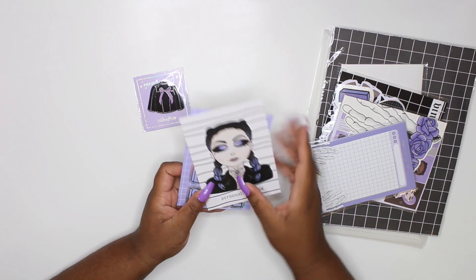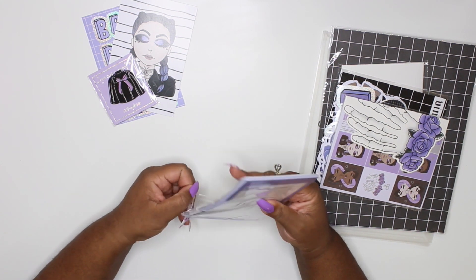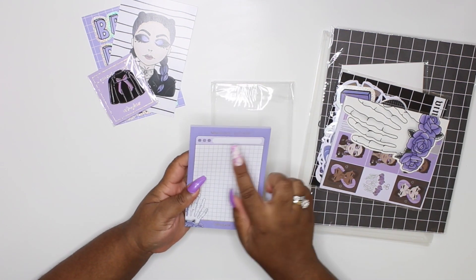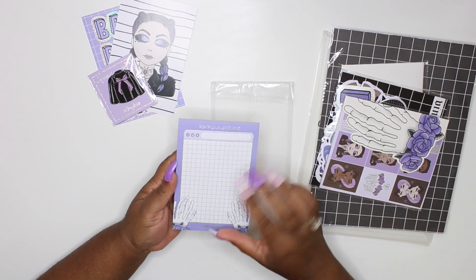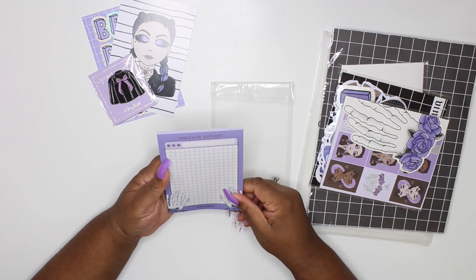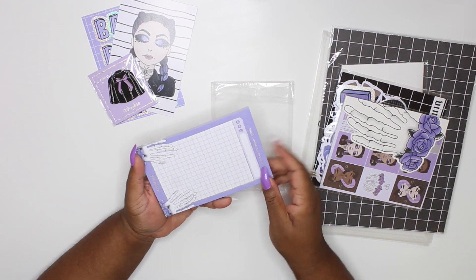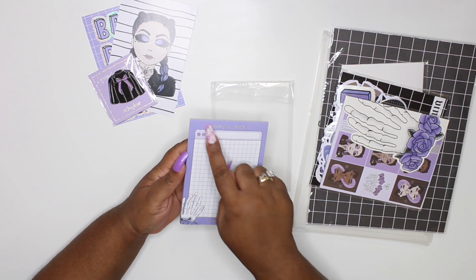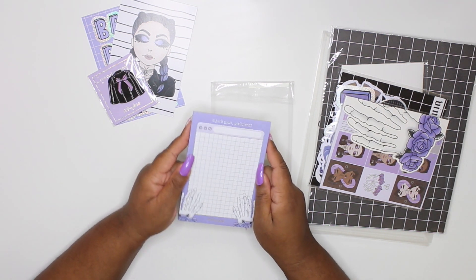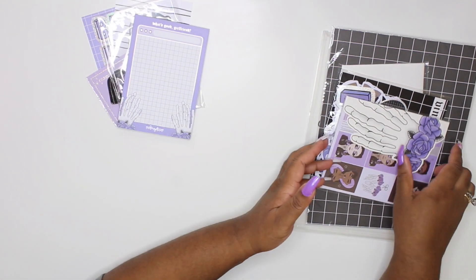I am here for it, I love it! So here are the sticky notes - I'm going to open these so you guys can get a better look. These sticky notes say 'What's Good Girlfriend' and they have little skeleton hands. They are just so beautiful - complete foil all the way through. You got the Honeybee Shop foil, 'What's Good Girlfriend' in foil, and all around the border in foil. So freaking cute, I love it!